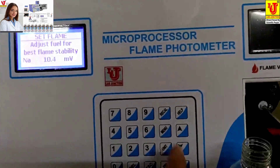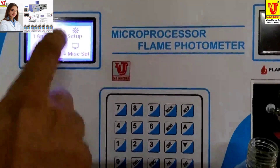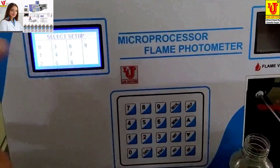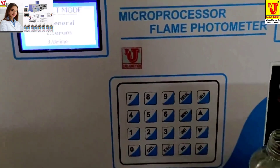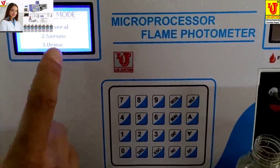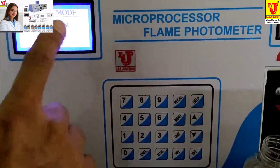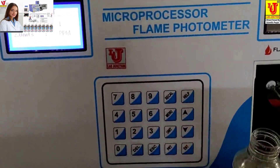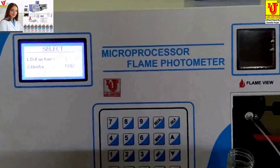Now go to the main menu, then go to Setup 2. There are ten setups — I am setting number 10. Three modes are available: General (for PPM water testing), Serum, and Urine (for pathology lab). You enter the dilution factor — it takes one unit in PPM. Go to Proceed.